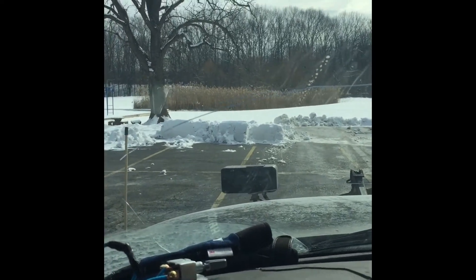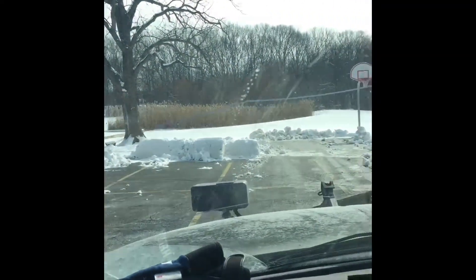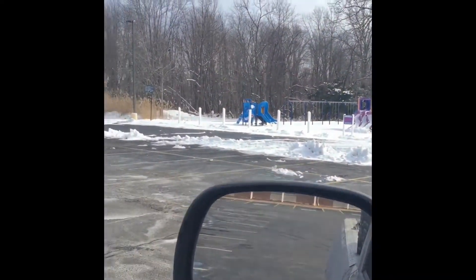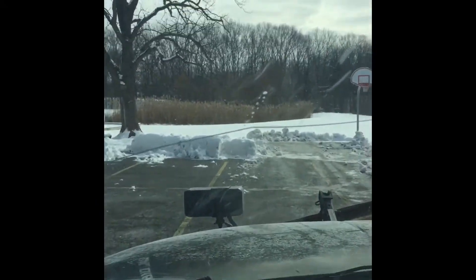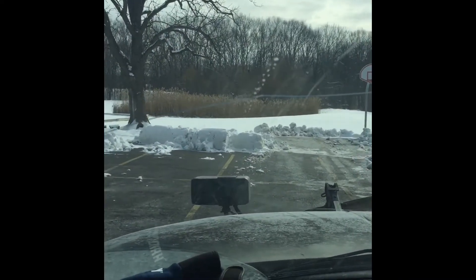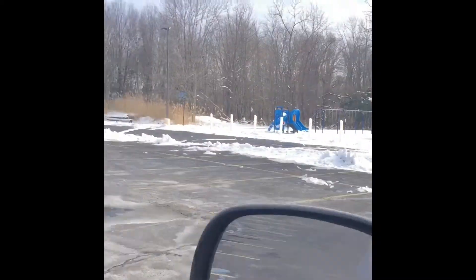All right YouTubers, we are back. We are plowing a lot for this church that I showed you in a lot of the very first videos. Today we are just pushing the rest of the snow back because they have church tomorrow. Right now I have my plow angled to the left — I'm going to push the snow in front of me to my left as I'm going forward, trying to clear this up.